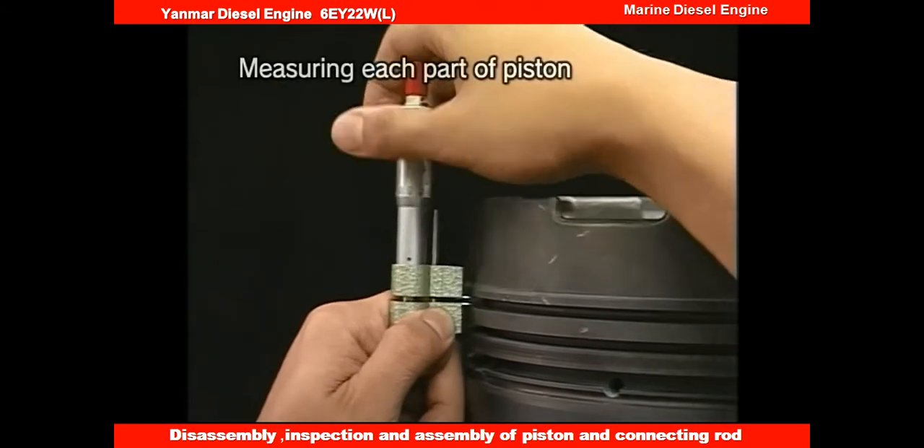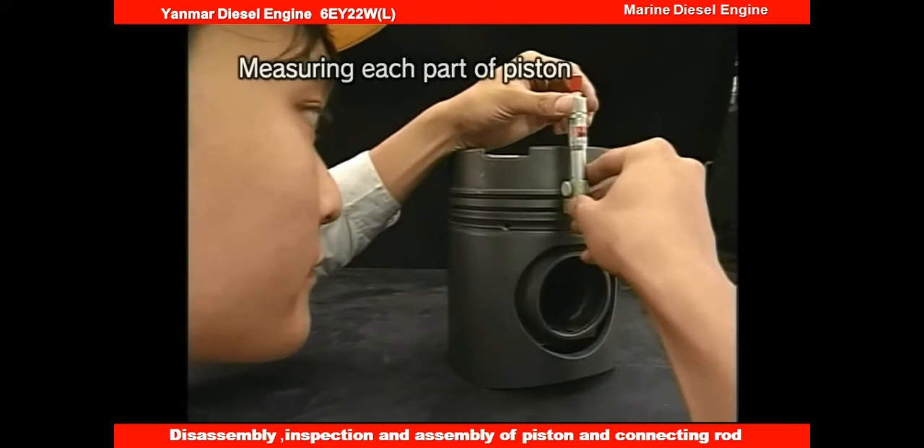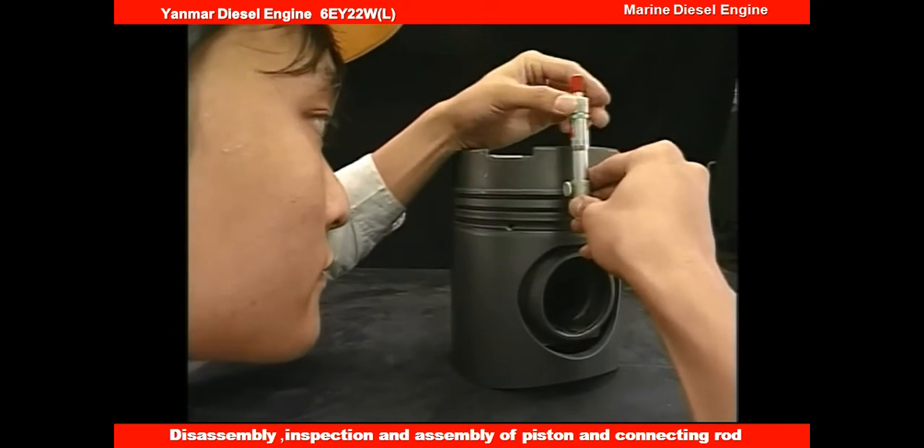Measure the dimension of each piston part and of the piston pin according to the instruction manual. If any of them are used beyond the usage limit, change the parts.